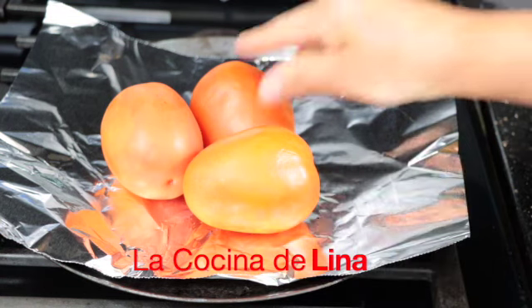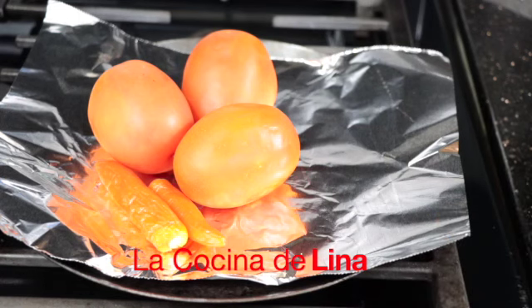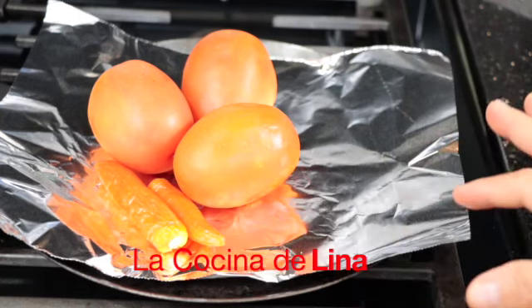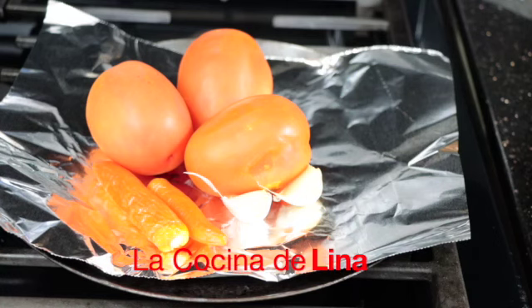Nada más le voy a poner dos chiles porque no quiero que me salga muy picosa la salsa. Pero ustedes le pueden poner los que quieran — si les gusta comer mucho chile, pues le ponen más. Y también voy a poner a asar los ajos. Así va a salir más buena esta salsita.